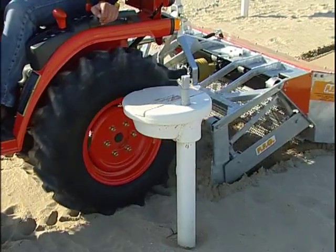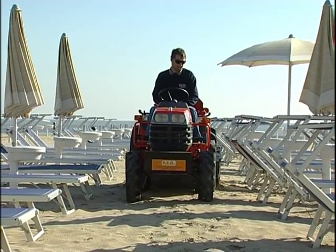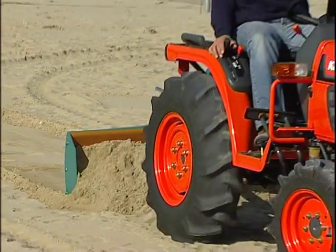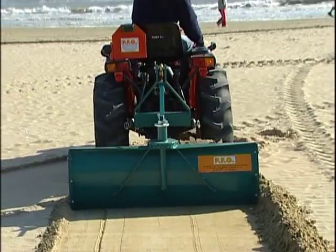We are giving you the opportunity to purchase the beach cleaner complete with a tractor. Not only will it help you to keep your beaches clean, but it will no doubt come in handy, especially with the mounting of forks used to load and unload sunbeds, a sand levelling blade, a rake and much more.